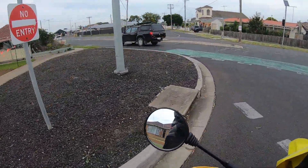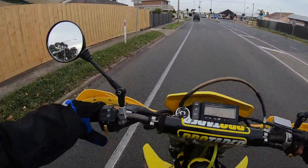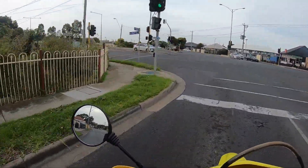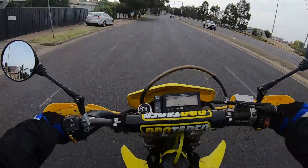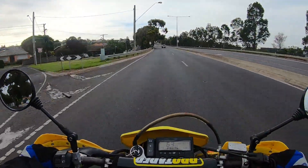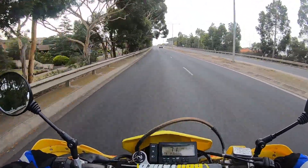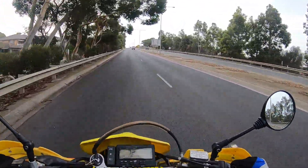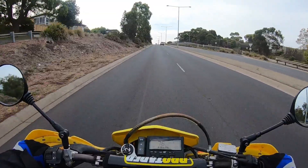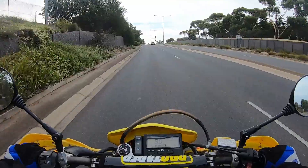I've had this GoPro 7 since they came out, and shortly after I bought the mic adapter. I tried it a couple of times but I didn't have a decent mic, and especially on the Melville Caves trip I'd done with my brother, I thought I had the mic set up working nicely at home. It wasn't until I got back from the trip that I found out I'd lost sound probably about half an hour into the trip.